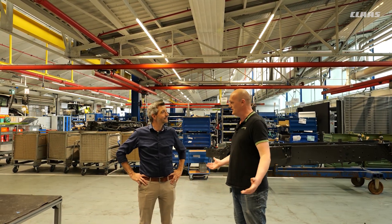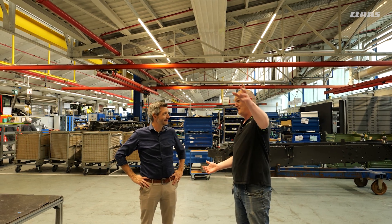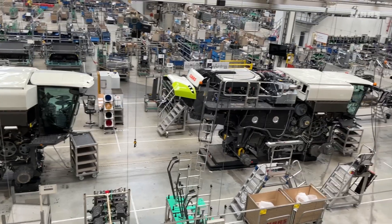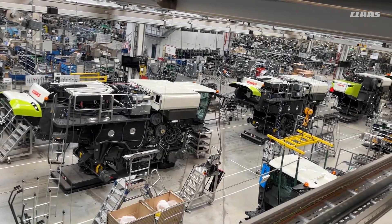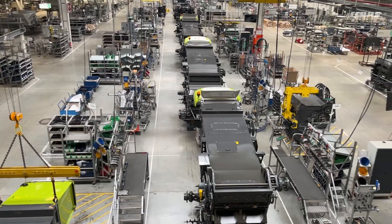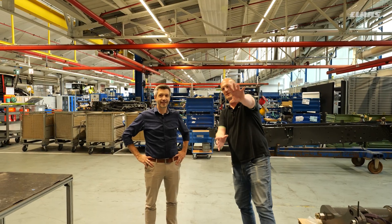So Johannes, we're now on the production line for the Xerion tractors. On the way here it was quite distracting walking through Horstwinkel — we've just seen where all the combines are built, which is a ginormous production line, and where the forage harvesters, the legendary Jaguars, are built. There's a lot going on here, but we're here to focus on the Xerions, so let's have a wander and see how they're built.